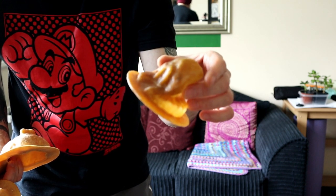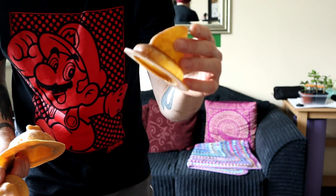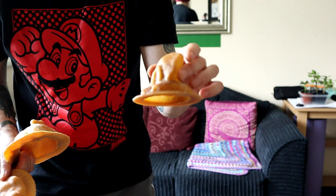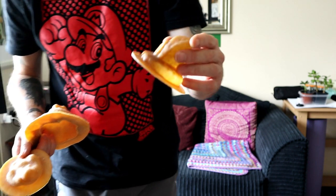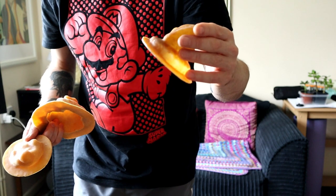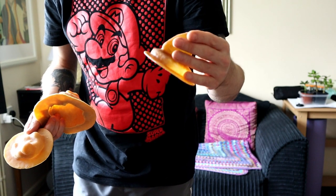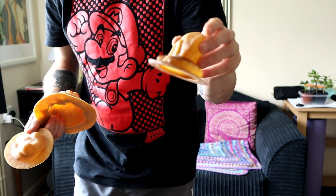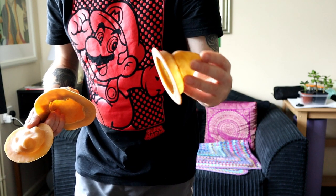Quite a few people have asked why they go brown. I'm going to make some suggestions — I don't know totally why they go brown, but I'll tell you what I think causes it. This one here is a dark shade; I've had some molds go even darker, like a conker-type color. But anyway, it doesn't seem to affect the quality of the mold — it just looks darker brown than what you would expect.